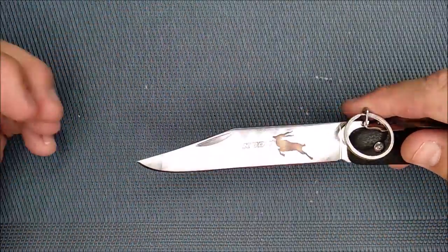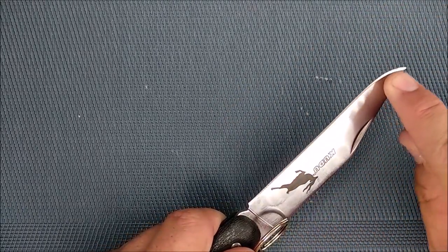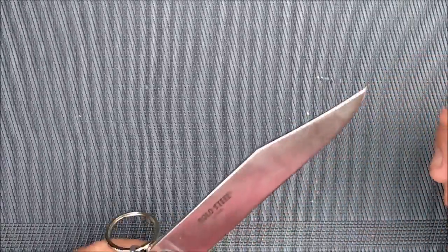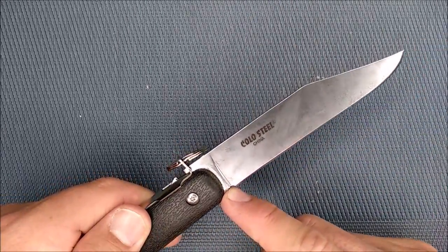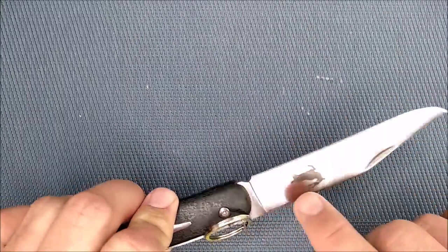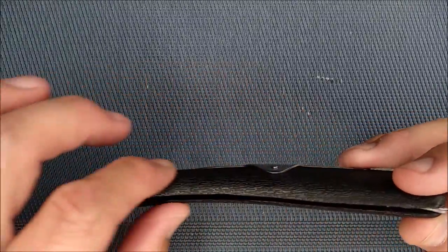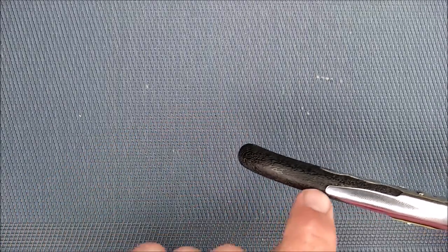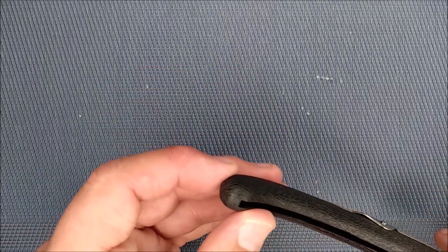We've got a Bowie-style blade, a nail nick right there, a nice flat edge and a little bit of belly, and a tip that can be used for some stabbing-style work. There's a small sharpener's choil. The grind along the edge is fairly sharp from the factory, though not the most even grind. And the Zytel handle looks like it's been made in two parts and then glued together.